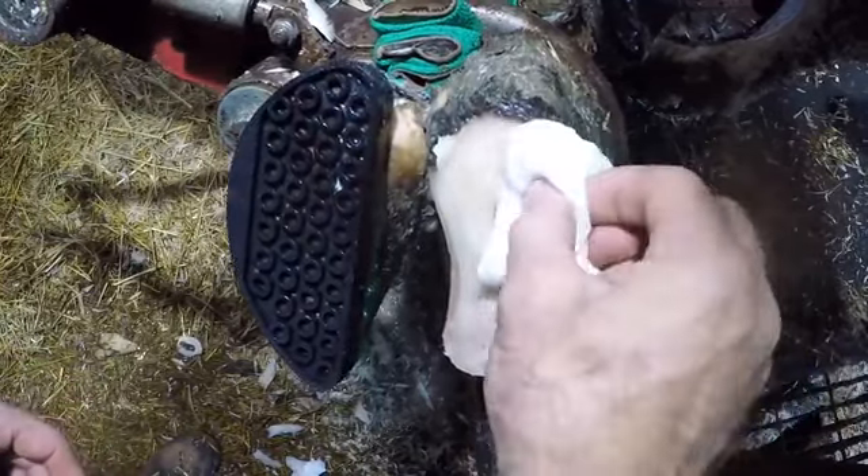Now that this girl's foot is done, we're going to let her get back to her day, and we're going to let you get back to your day. As always guys, thanks for watching, and we will see you all on the next one.